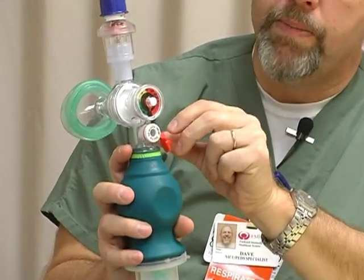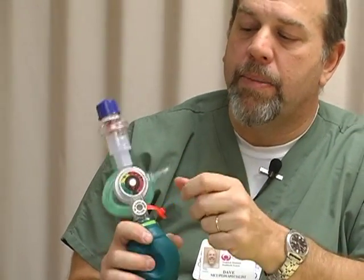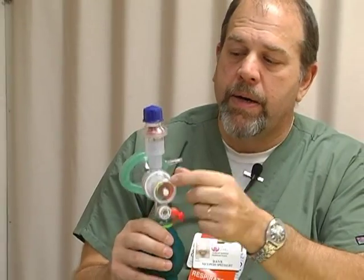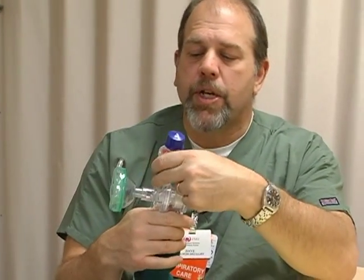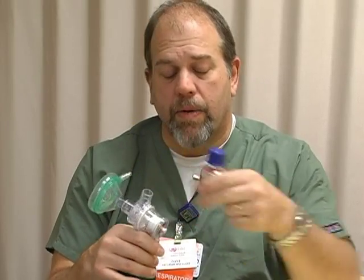So to recap: number one, most important — keep the pop-off valve open at all times. Number two — the pressure manometer is right here. Number three — the PEEP valve is just a little bit different because we have to use the white adapter, but it does fit and sits right on top.